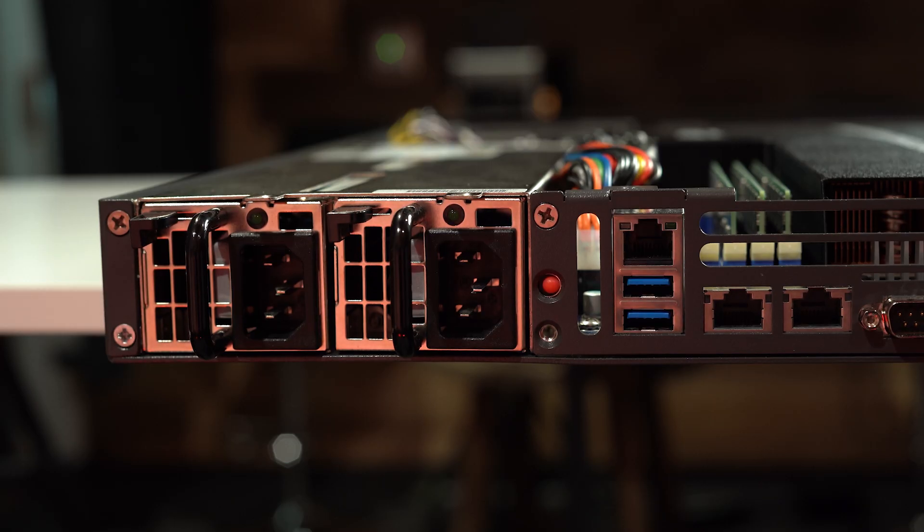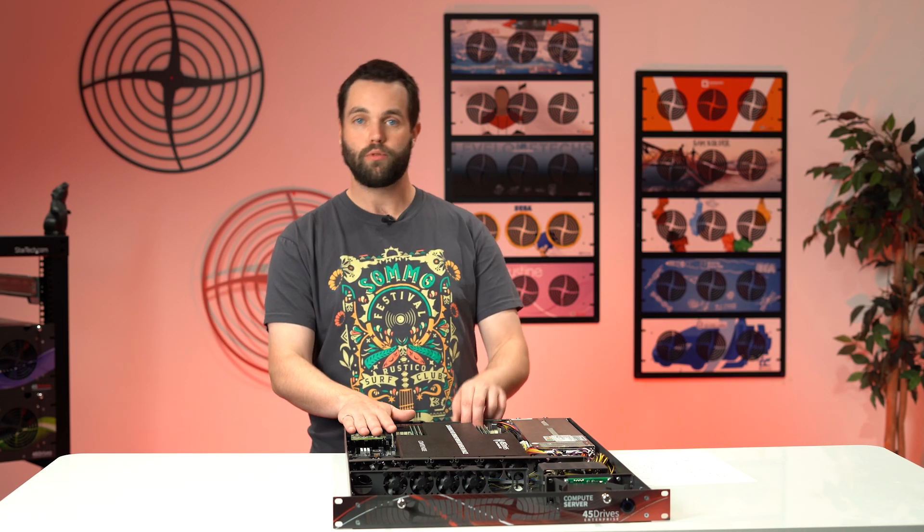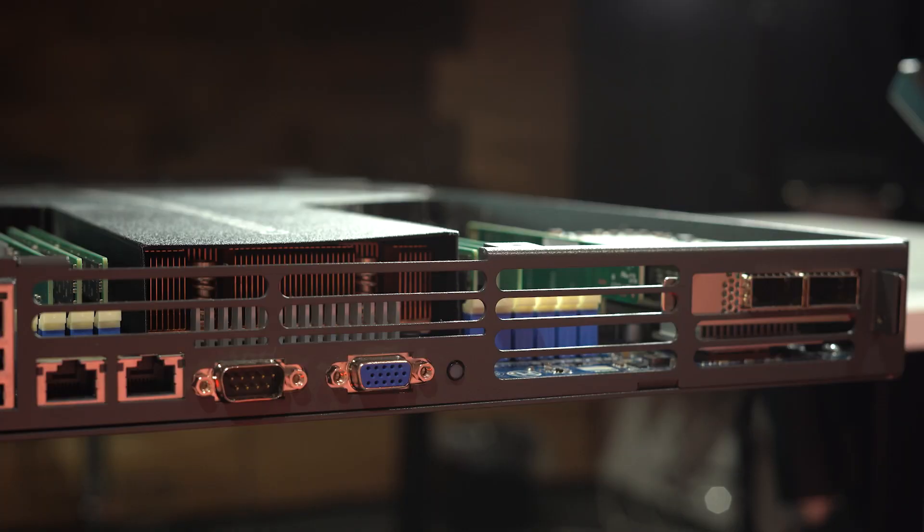It also has 10 gigabit on board — two ports for that — and an expandable network from 10, 25, 40, 50, all the way up to 100 gigabit. All the standard networking. So that's what's in the box.